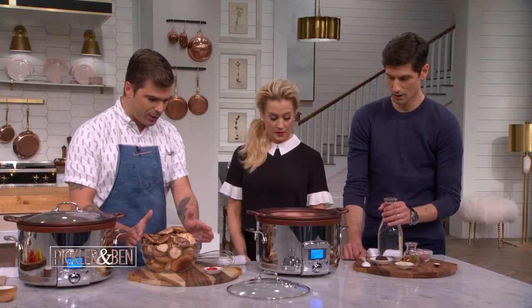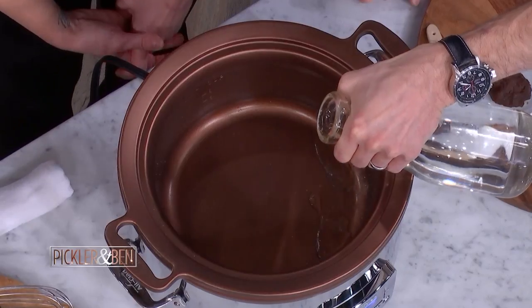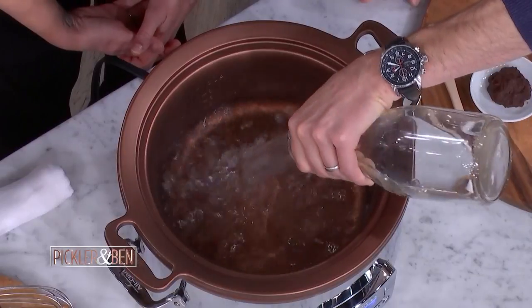So you guys combine all those, and then we're going to put these in. Does it matter which order? All of it? Yeah, bring it on — all of it.